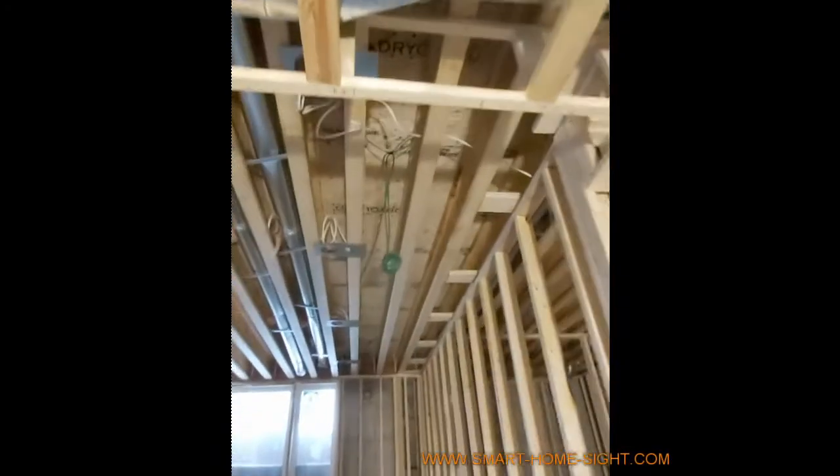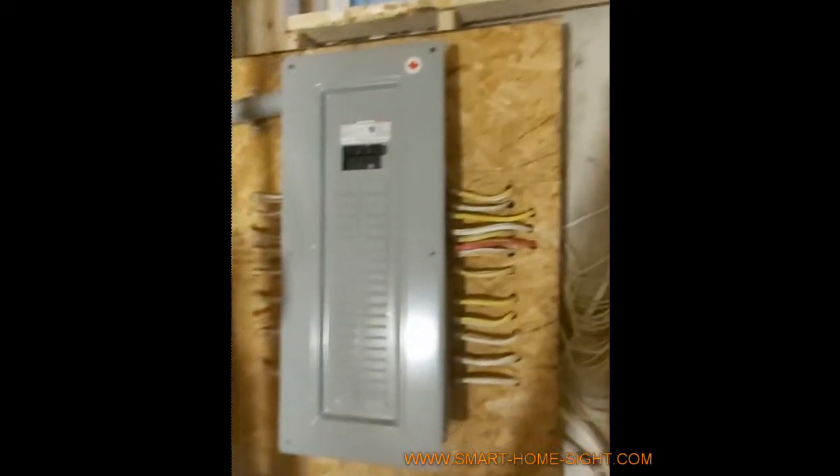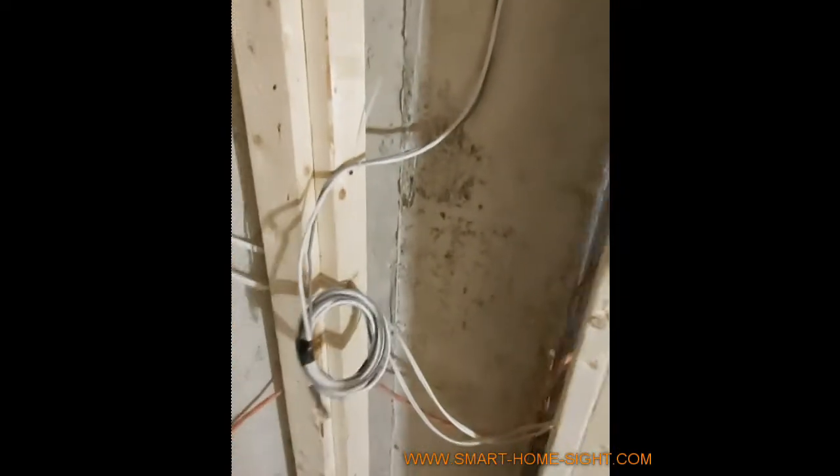We have one more pair of speakers — you can hear one here, one here. There's a door contact you can see there. We also run two things: one for a modem — if the guys from Bell or Rogers bring the modem here inside the breaker panel — we run one Cat6 wire from here for the modem to go to the IT room.